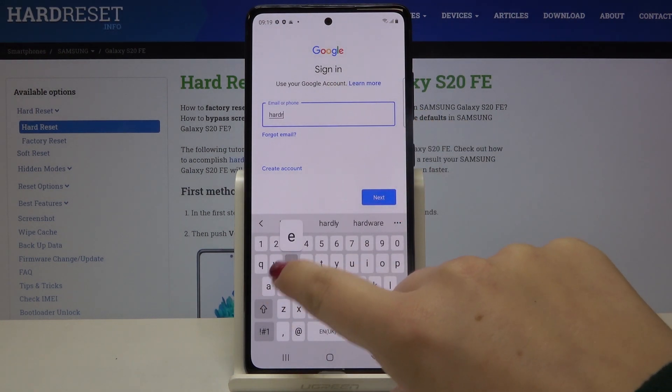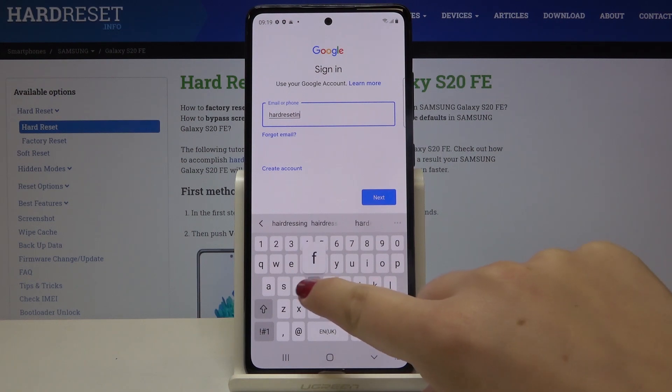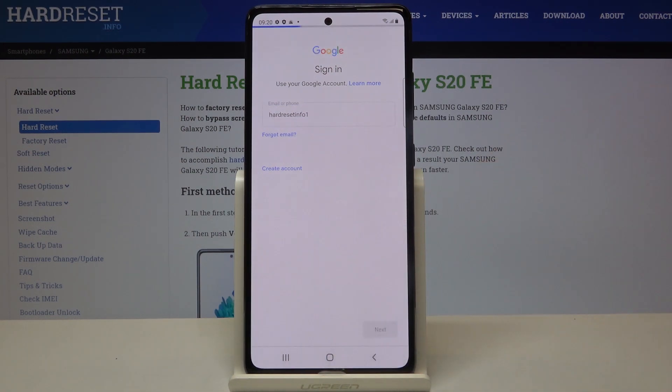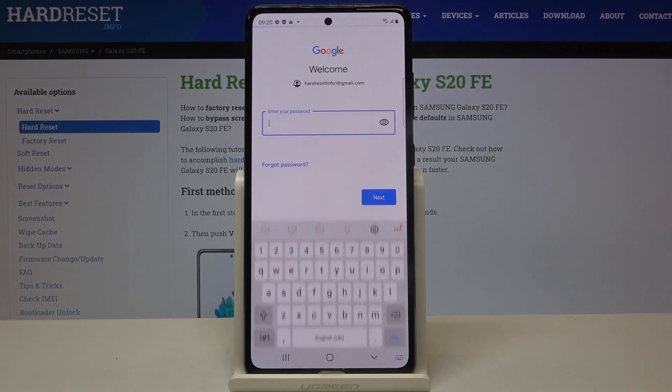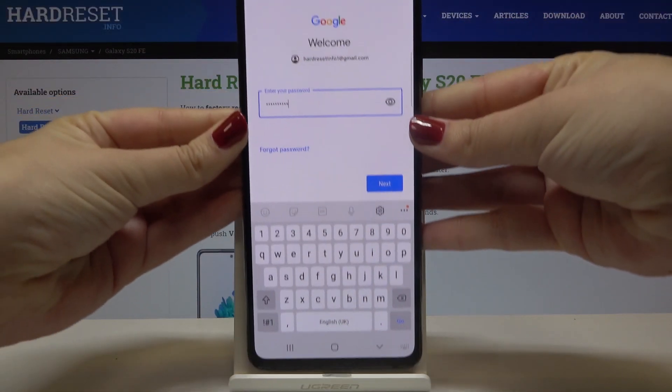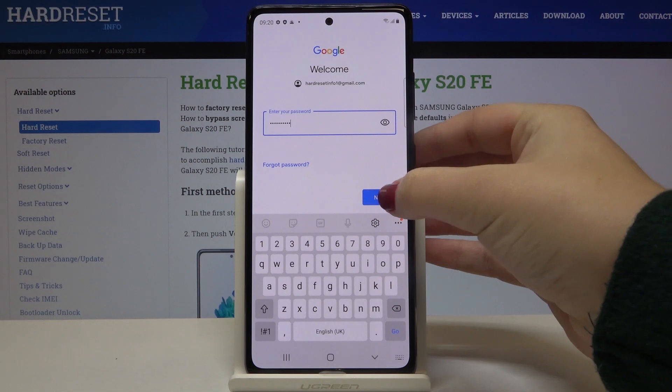So let me do this. Okay, let's tap on Next. Here we have to enter the password, so let me do this out of the screen. Okay, and after that click on Next.